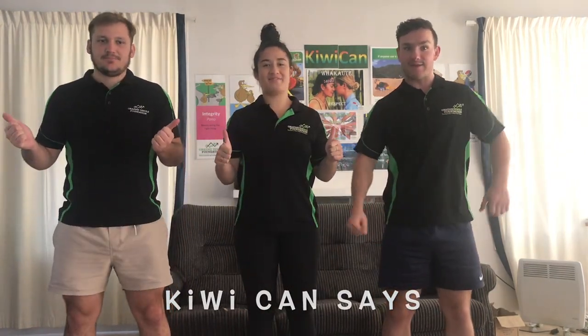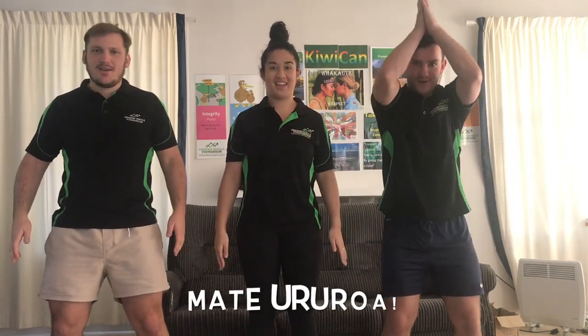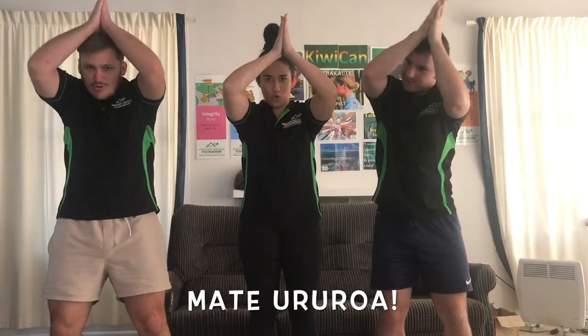Before we start our lesson, we're going to do a catchphrase, so everyone warm up your knees. Kiwi Can says: Kaua e mate weke, kaua e mate weke, mate ururua, mate ururua.